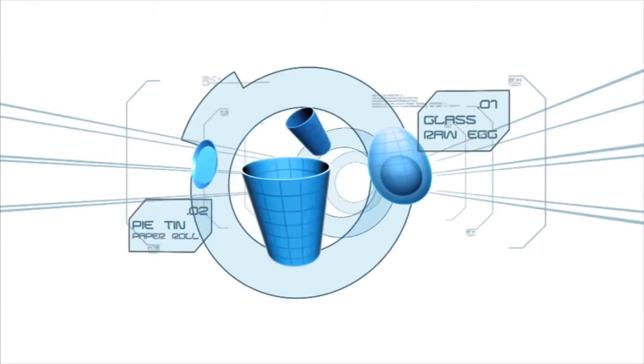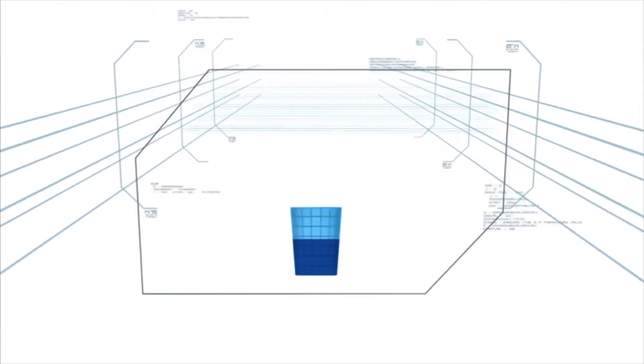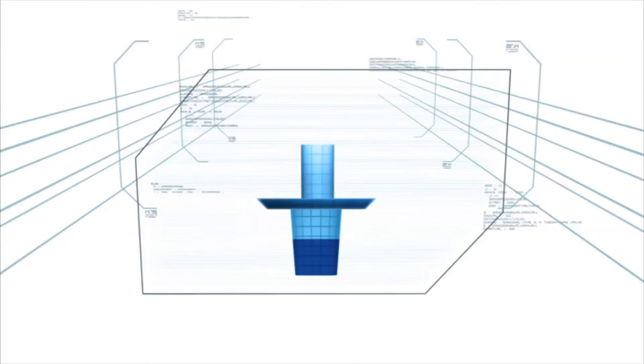In this challenge, a half-filled water glass is covered by a standard aluminum pie tin. A toilet paper spool stands vertically in the center, topped by a single raw egg.